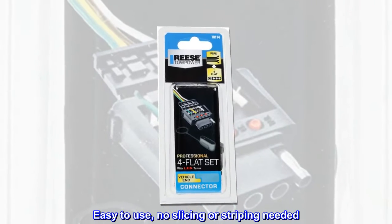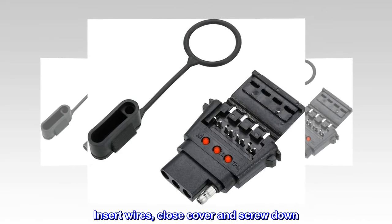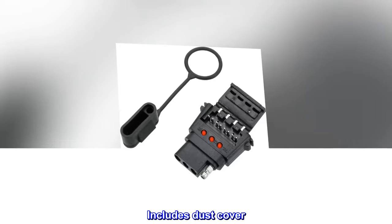Easy to use — no slicing or stripping needed. Insert wires, close cover and screw down. Includes dust cover.